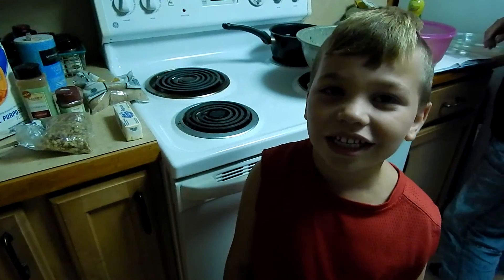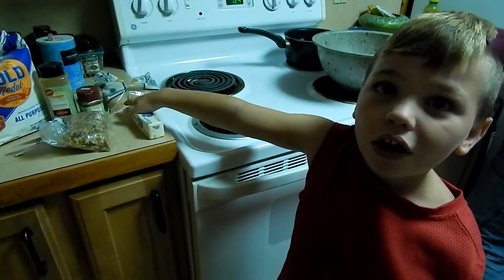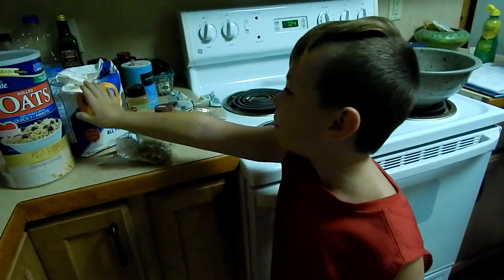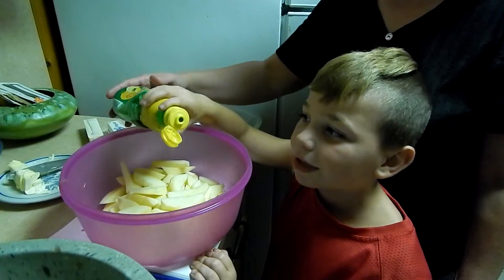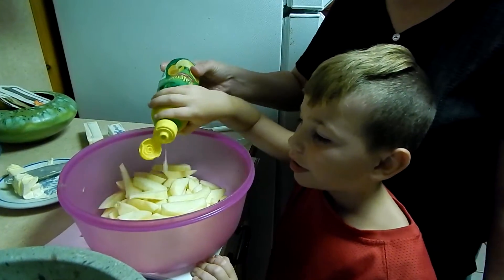First thing you need is brown sugar, butter, walnuts, oats, powdered sugar, cinnamon, walnuts. We added some lemon juice to keep the apples from getting brown.